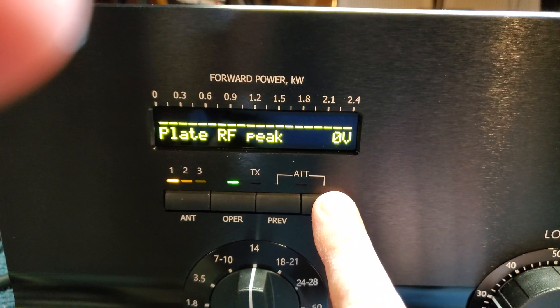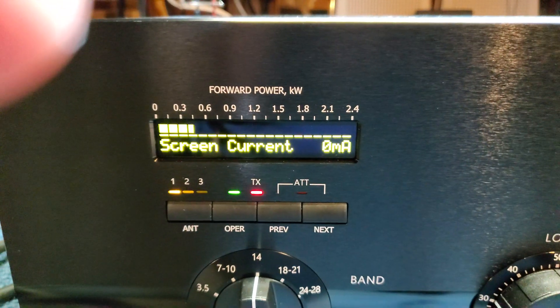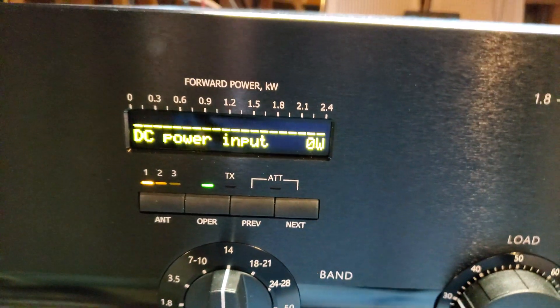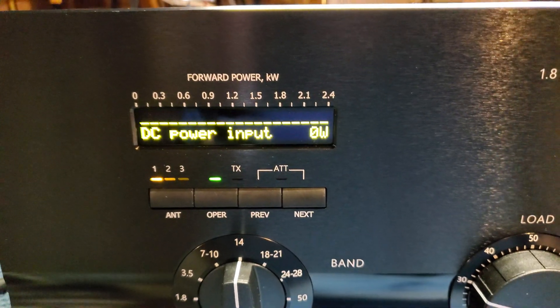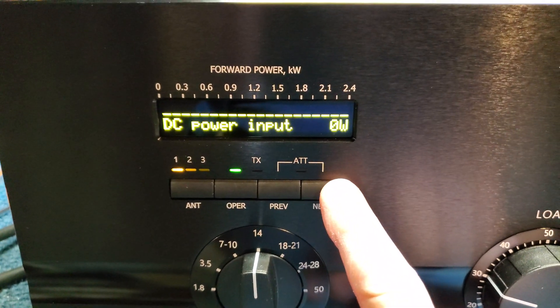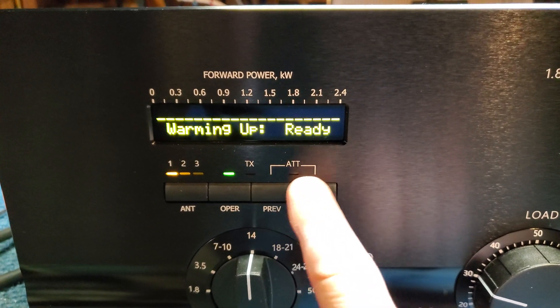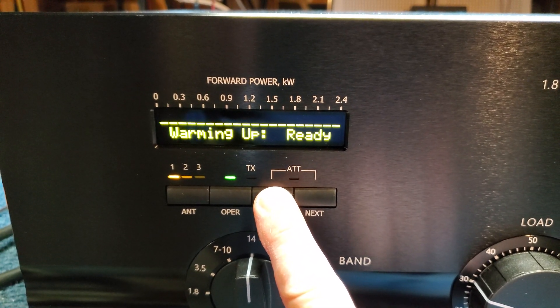You can do the math, which the amplifier automatically does for you. Screen current shows a little bit of negative screen current. DC power input is 2510 watts. If you divide 1500 into 2500, you'll see it's about 60 percent efficiency. There's also a ready indicator after the amplifier is warmed up.